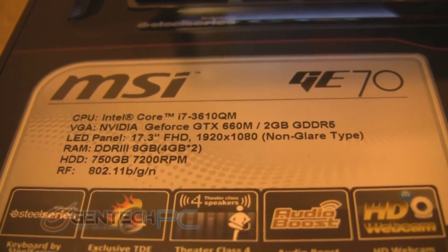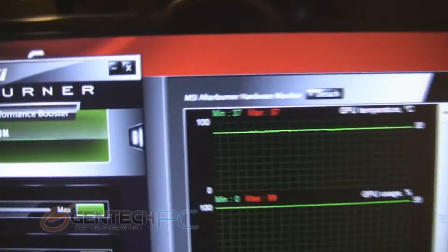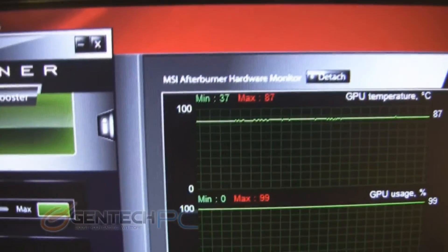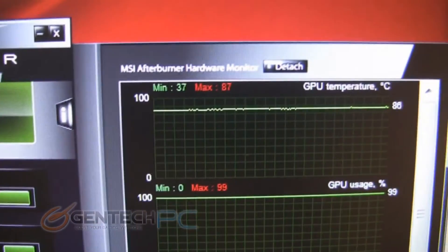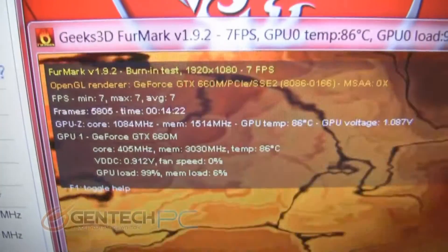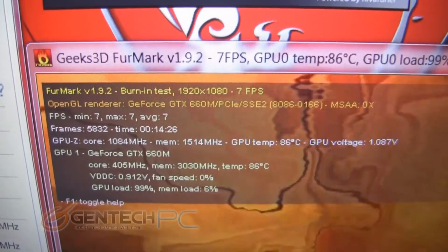Now over to the GE70 — same setup with the fan locked to 100% via the turbo fan feature, stock thermal paste, running the Furmark ultimate burn-in benchmark. The maximum temperature achieved so far is 87 degrees Celsius, with a total running benchmark time of almost 14 minutes and 30 seconds.